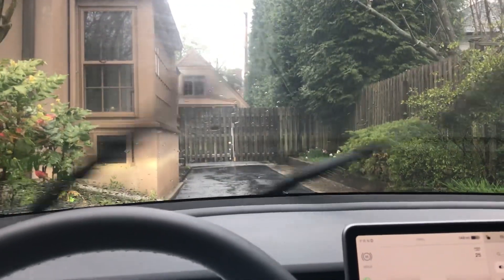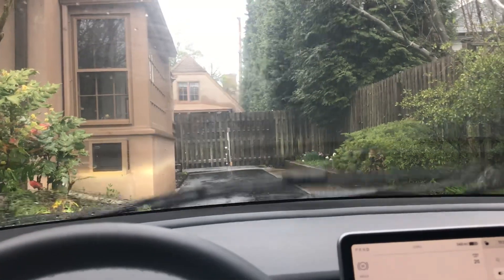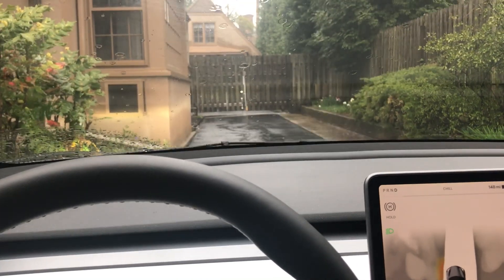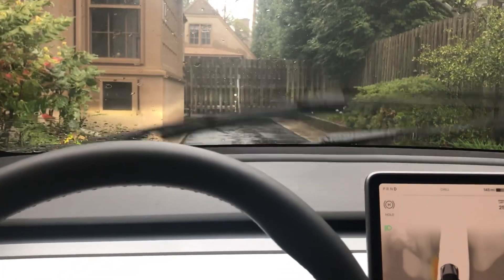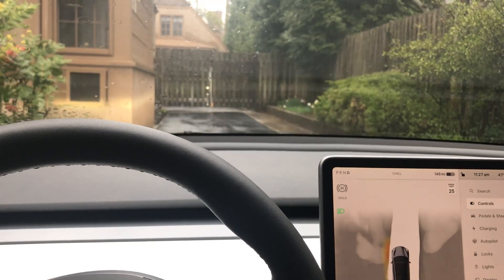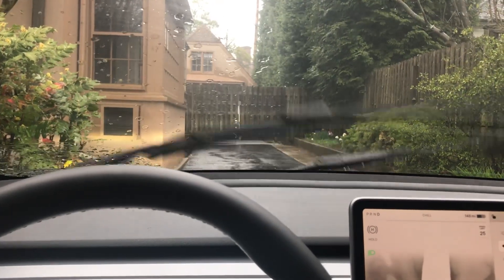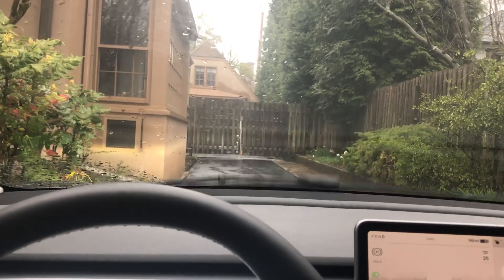I'm trying to see if I can understand the issue with the auto wipers, and while it's raining pretty hard right now, I'm guessing this is near full or max speed on the wipers. I actually put it in wiper speed 4 — that's max manual speed.